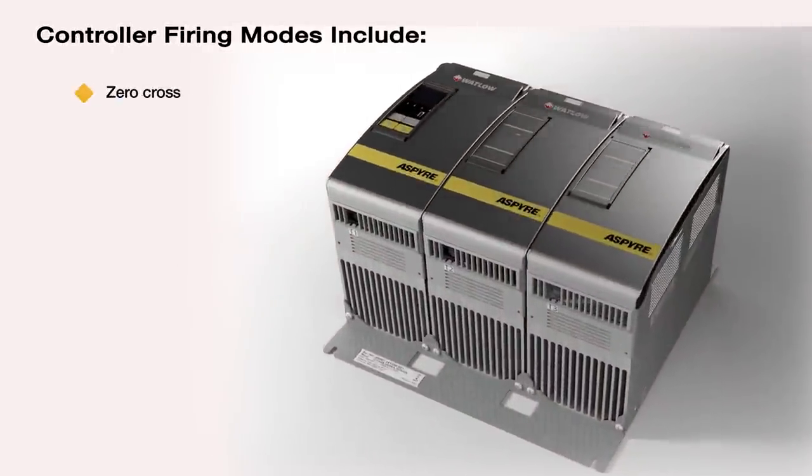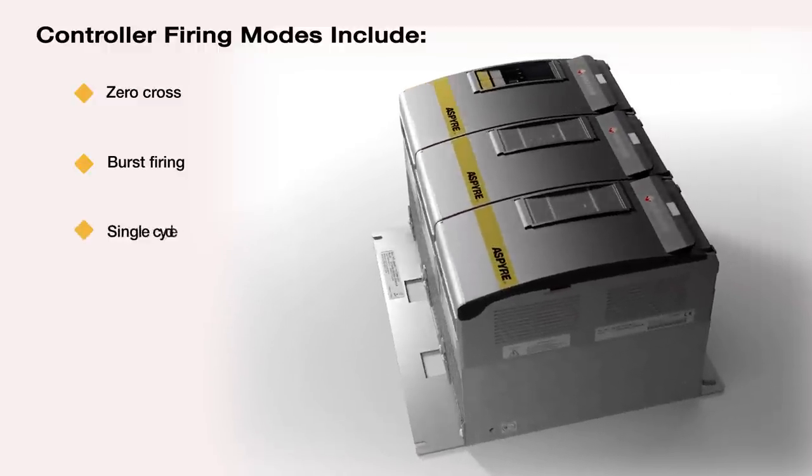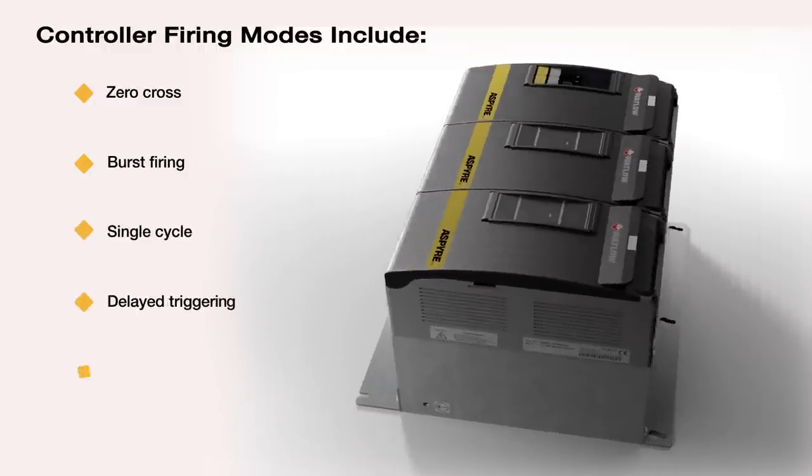Controller firing modes include zero cross, burst firing, single cycle, delayed triggering, and phase angle.